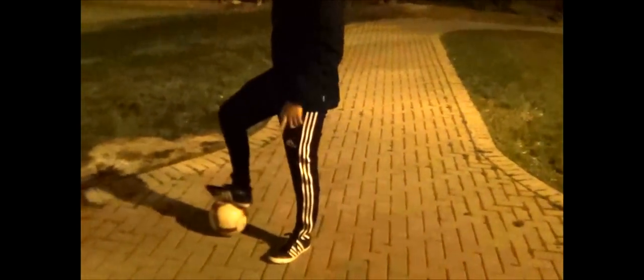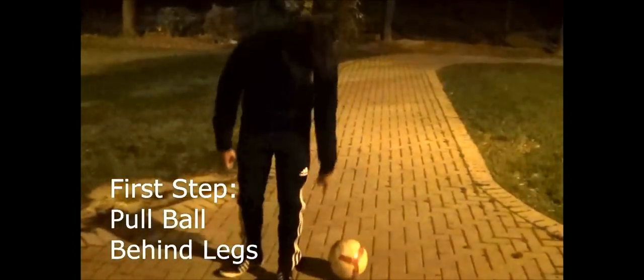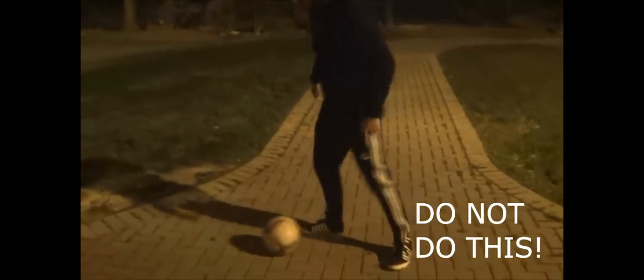So let's get started. The first part: simply roll the ball back, let it roll this way, and once it's coming this way, hit it out with your feet. So this is how it's gonna look — roll it, hit it.